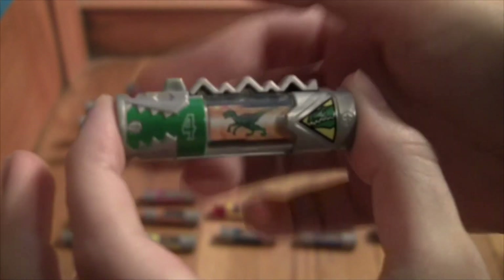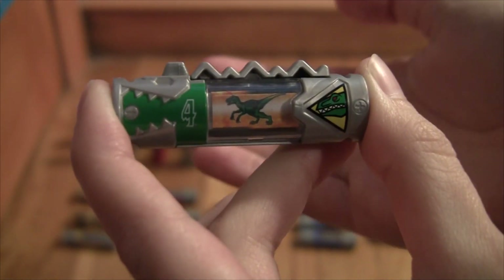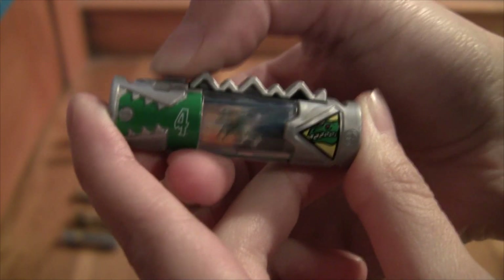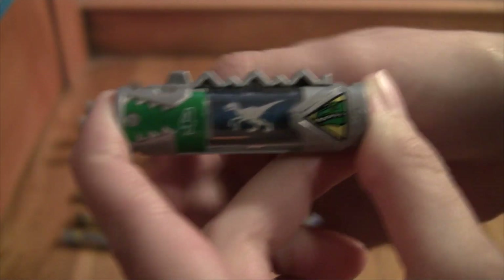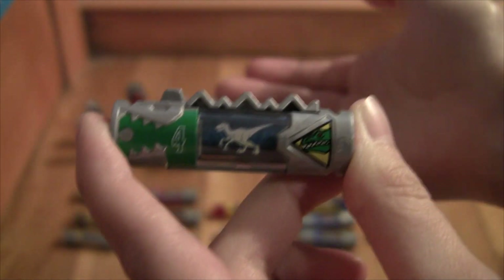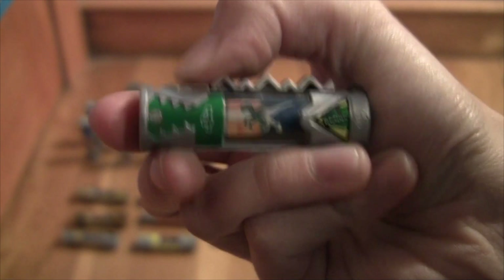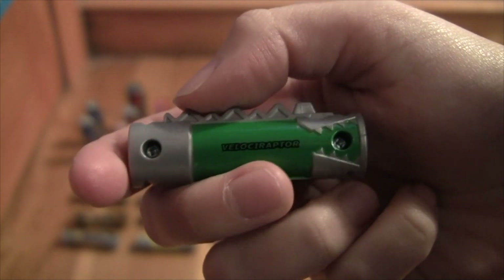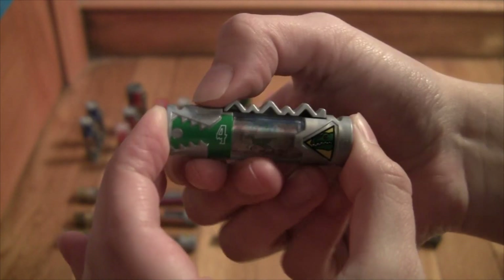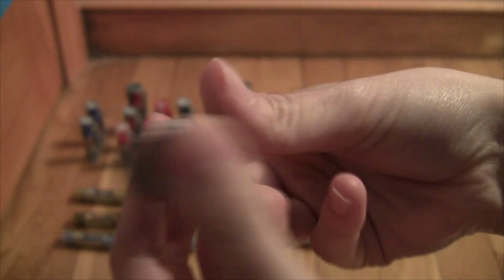Next we're on to number four, the Green Ranger Riley's dino charger - this one is my favorite and I have the most of them, so be prepared for a lot. It's kind of sticky too. I hate it when they're sticky; I like it when they click nice like the Spinosaurus one - I actually use it as a clicker to train my dog. Here we got Riley - it's the Velociraptor, kind of a brighter green. Here's the fossil version: normal glowy, fossil glowy, same QR code.